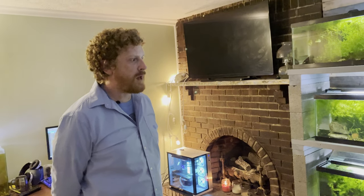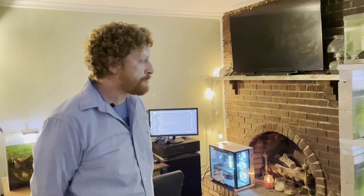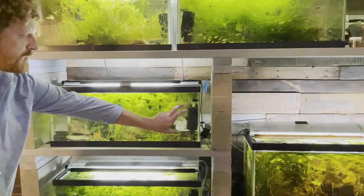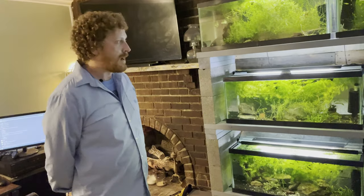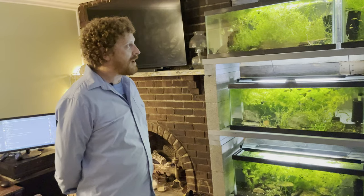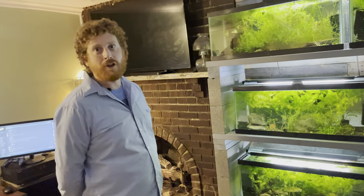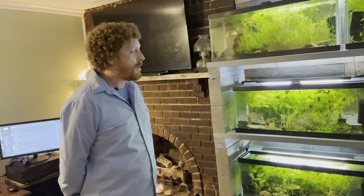How are you filtering all your tanks? There are 11 tanks down here — everything's just running on air, all sponge filters. The 20 gallons have the six-inch double sponge filters you see on Amazon or eBay. They're pretty inexpensive — an eight-pack under 20 dollars, very economical for large-scale setups. For small planted tanks you don't need a giant amount of flow, you don't need canister filters.